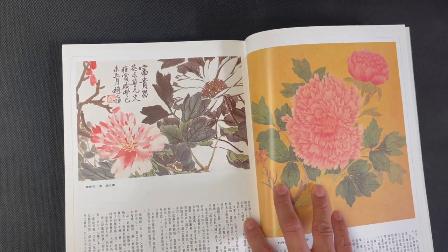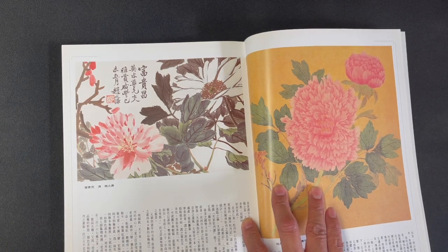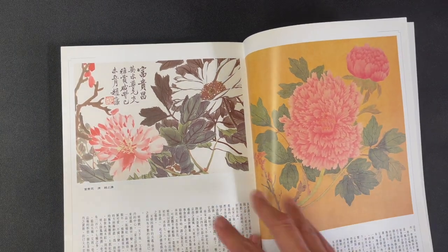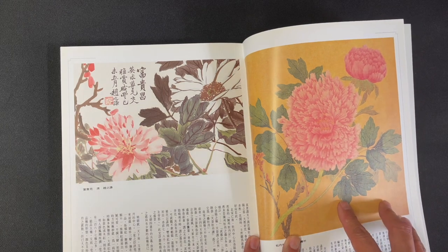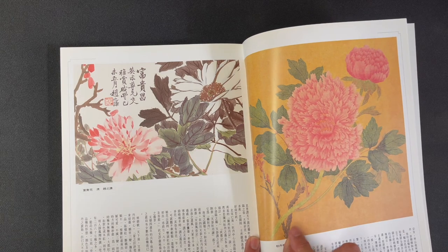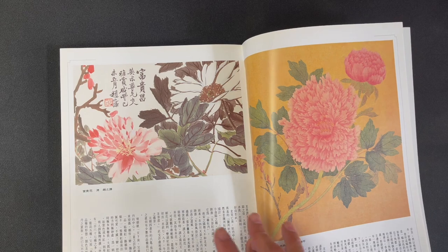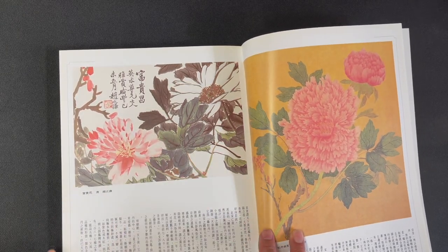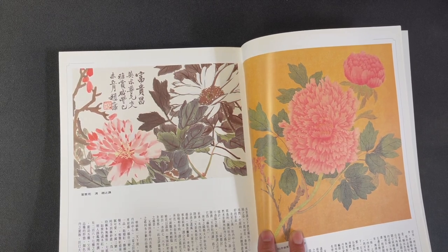Now we're shifting into something a little bit more in the spontaneous style — more boneless xieyi style. You can see how different the depictions are: here a very elaborate style painting with outlines and multiple layers of shading, and then this much freer style based on calligraphy strokes. The two styles side by side are quite strikingly different.